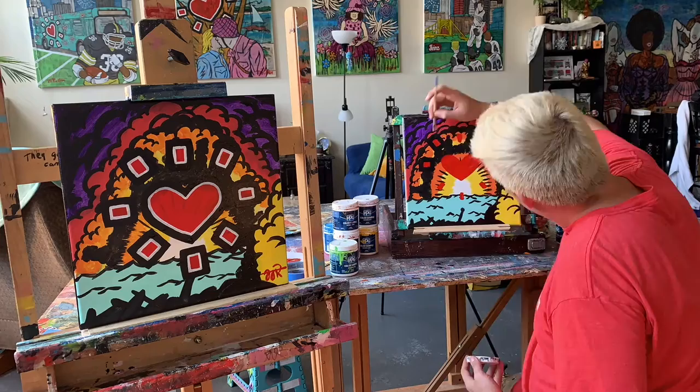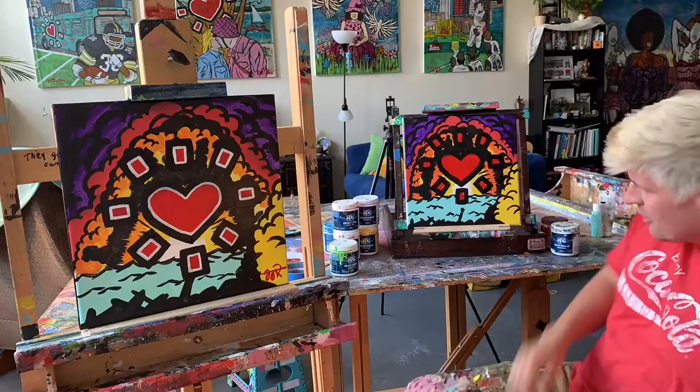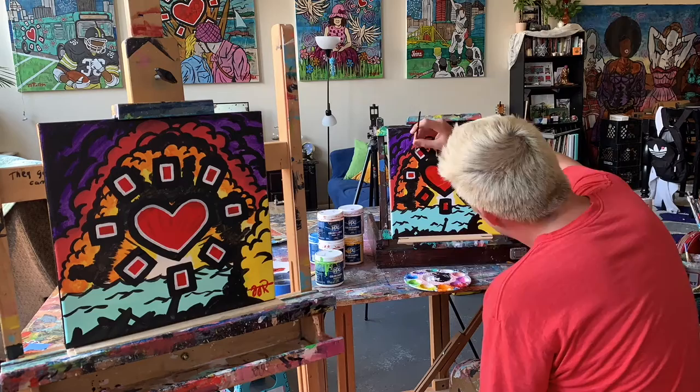Now it's my favorite part of any painting — the outlining. This is the part of the process when you know everything's starting to look good and come together, and you can just feel the finish line slowly approaching. Just gotta love Mac Miller — let's let this music vibe out for a sec.